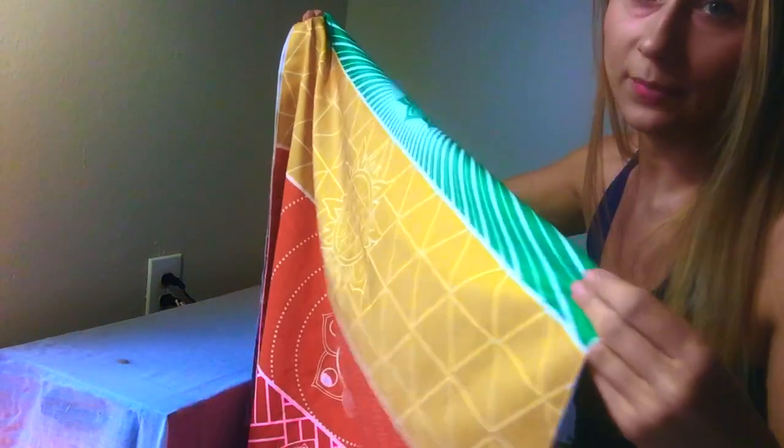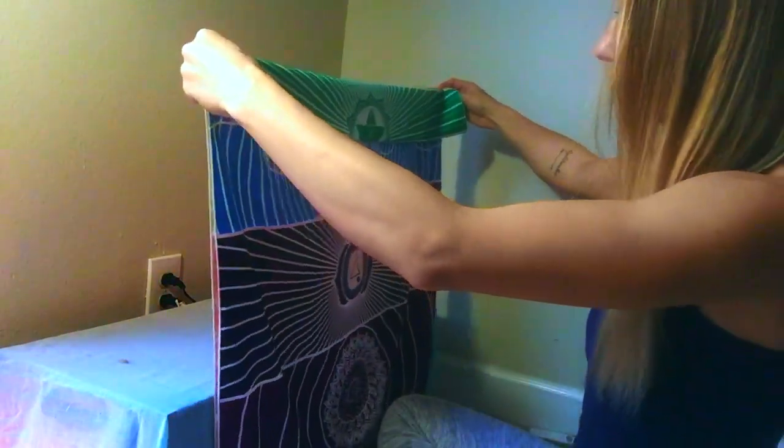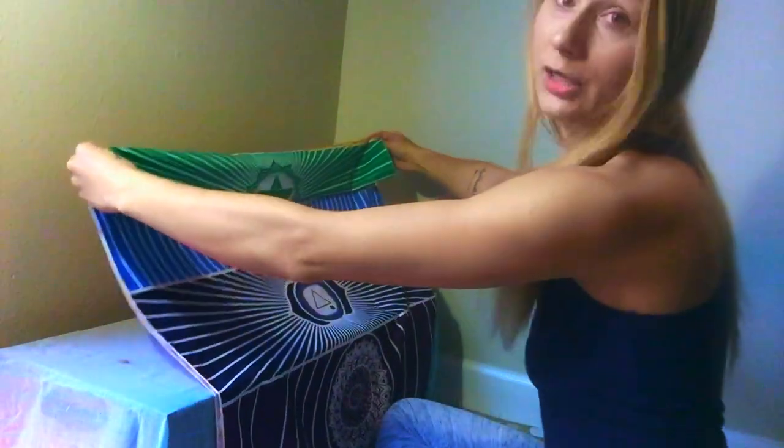Depending on how I feel I will rotate different colors to be on top. Right now in my season of my spiritual journey I really feel like connecting more to my upper chakras, so I'm going to lay the upper chakra symbols on top.